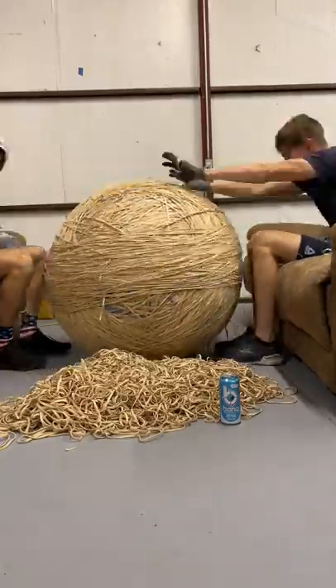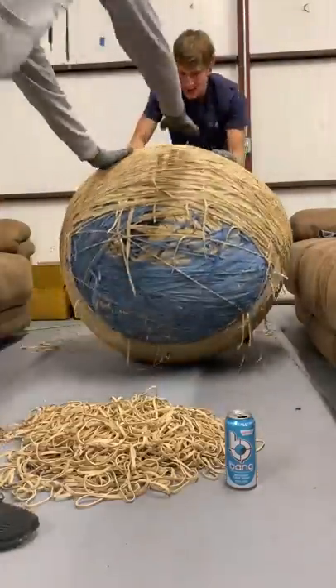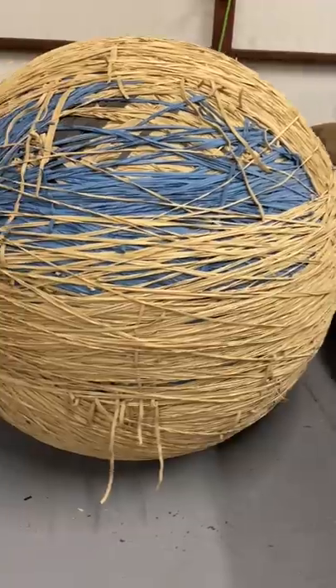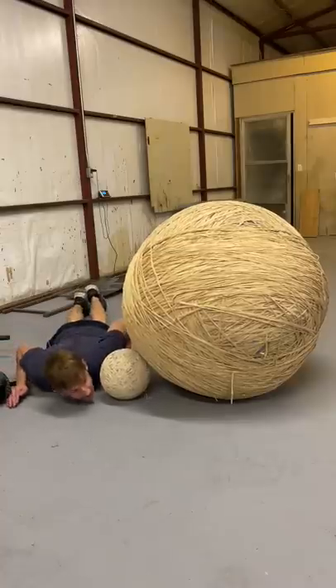We dumped out a huge pile of rubber bands and got to placing them. This really is a lot more work than it looks like — band after band for so long. We flipped it to make it cover the blue side, and then we were done. It looks really good and it's probably within five pounds of 900 pounds.